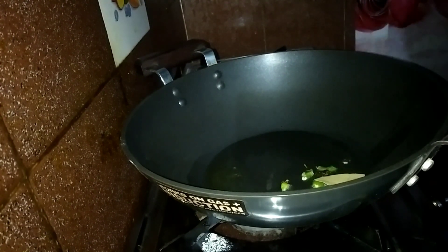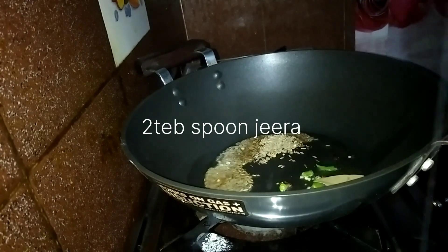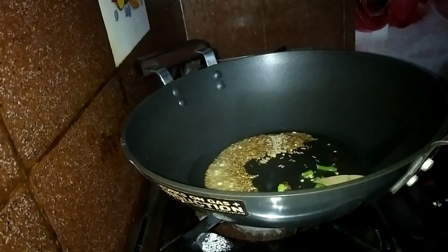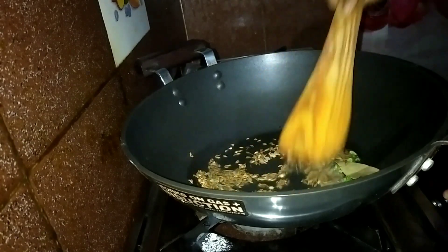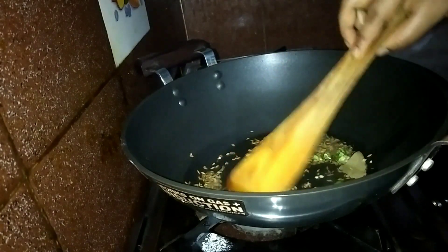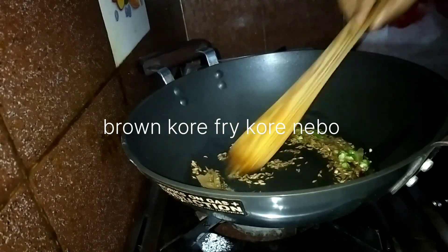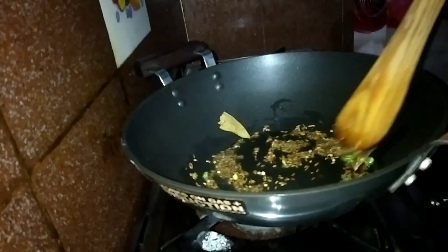Then I will put it in a bowl and mix it. I have to mix it with 2 tbsp of Zira. I will mix it in a bowl and I will mix it in rice.